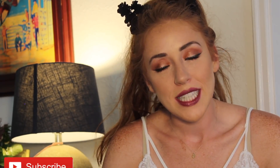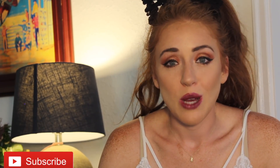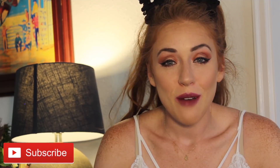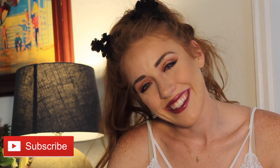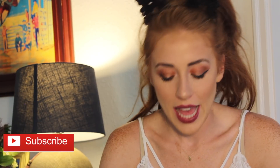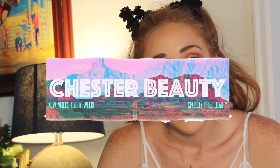Thank you for watching. I am so excited that you're supporting me, so excited to be doing this because I really do love makeup. This is just part time right now because I have a full time job, but I would love to make this my full time job. If you could just subscribe, like it, leave a comment if you want, let me know what you want me to try. If you are new, this is Chester Beauty — I am a cruelty free YouTuber and I try to post videos every week or more than once a week. Hit the notification bell so you know when I upload new videos. Thanks guys so much. Love you. Bye.